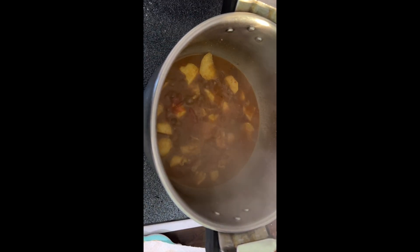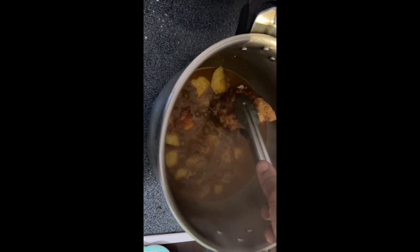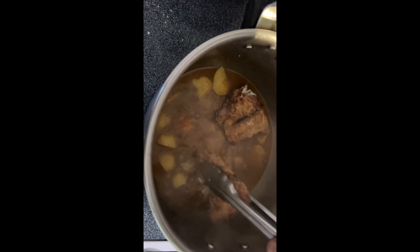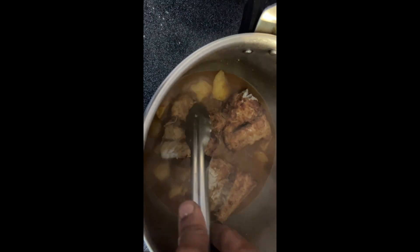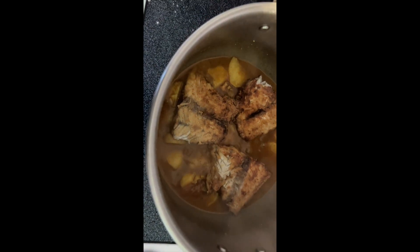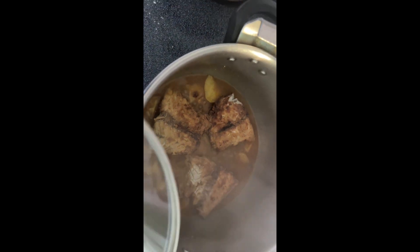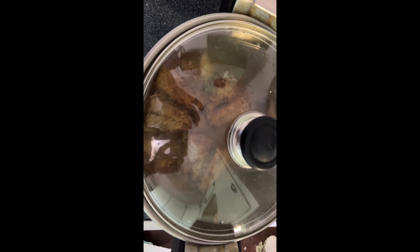Those potatoes are almost done, so I'm going to go ahead and put these pieces of fish in there — I'm just going to lay them on top for now. I'll put the lid back on it and let the potatoes finish cooking.